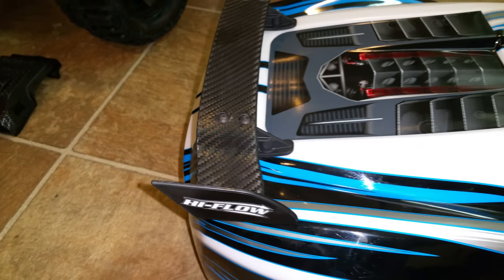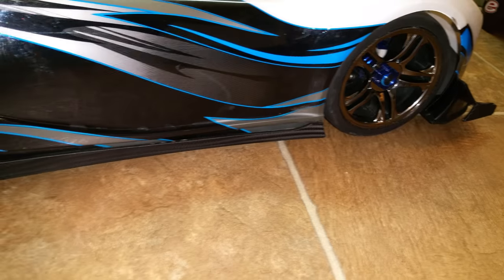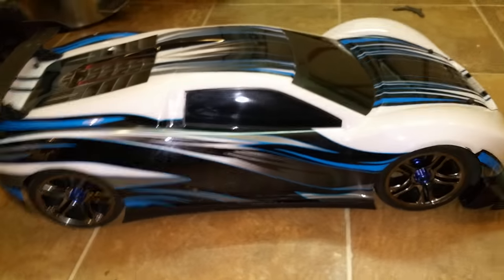I added some carbon fiber on the spoiler and also on the running boards, rocker panels — side skirts, whatever you want to call them. It's all good.